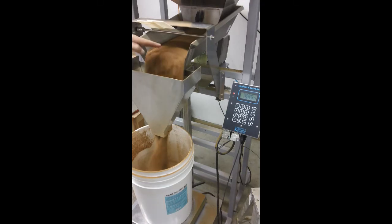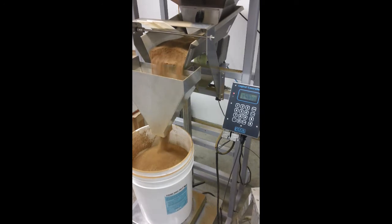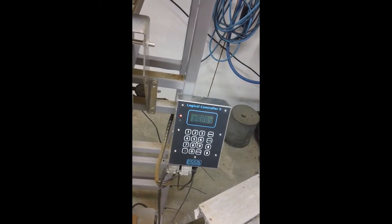We've got a nice deep layer in the pan here, falling at a really high rate, at about 90% power. You'll notice that it switches over into the dribble. And right now we are at a weight of 25.083.